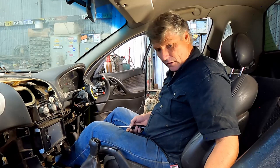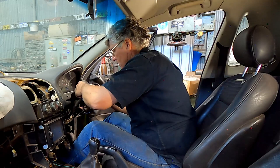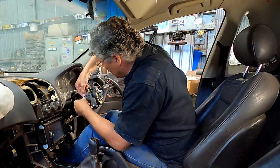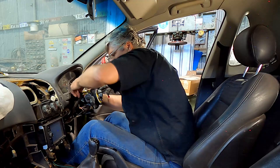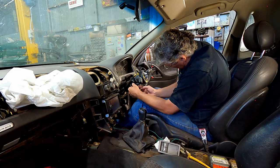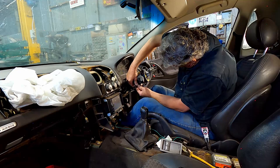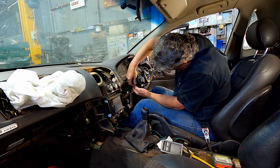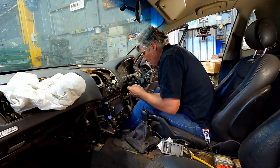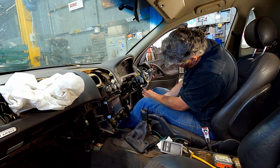We'll give that a good clean before it goes back together. The big trick is working out how to unlock the little clips on the plugs. There will always be some sort of little latch that's going to be pushed in or moved to get them apart. Most of them are going to be very obvious. The clock spring ones are usually a bit tricky. Even though I've had it apart before, it was a few years ago now — I'm going to have to work it out again.